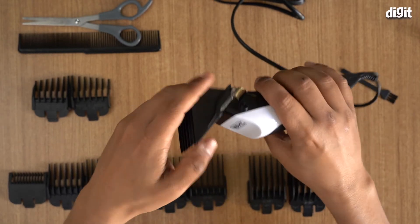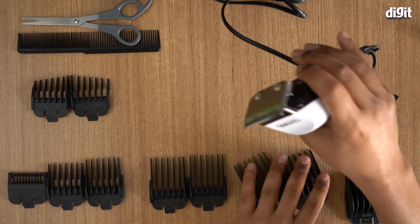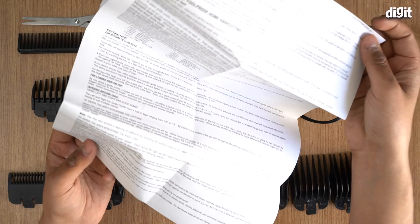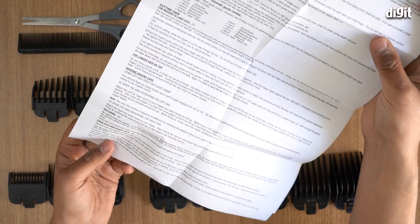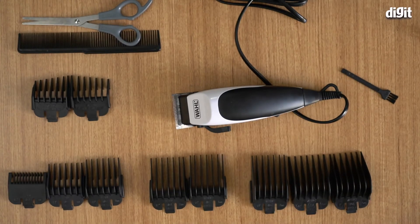To detach the guide attachment, just remove it from the back like that. And that's pretty much it — that's how you set up and use the Wahl Home Cut Complete hair cutting kit. I do recommend reading the user manual, as it gives detailed information on how to cut hair, especially for medium to long cuts. We hope you found this video useful — thank you for watching, goodbye.